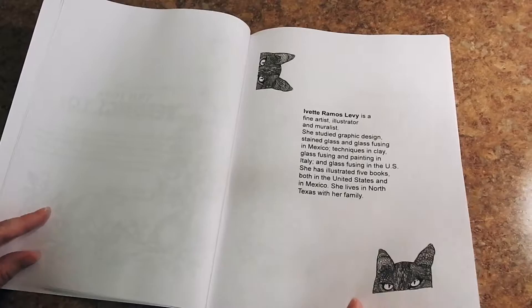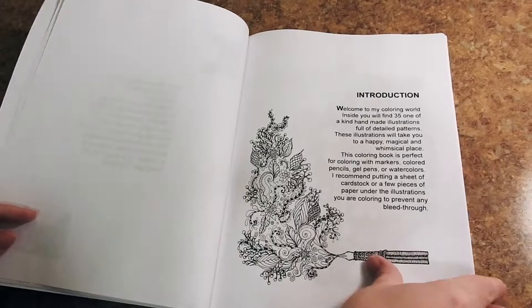We have all about Yvette here. She's an illustrator, an artist, a muralist — very talented — and an introduction in this book.